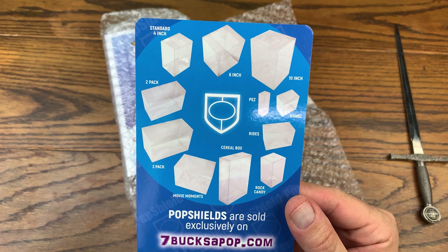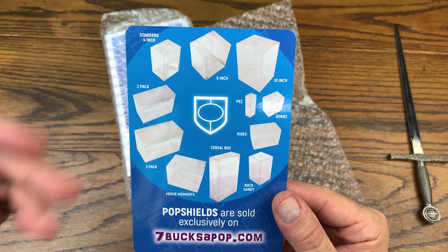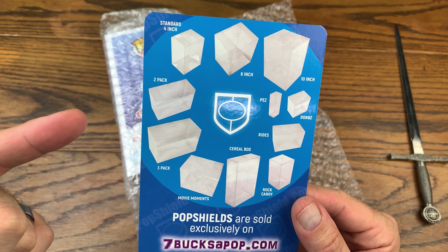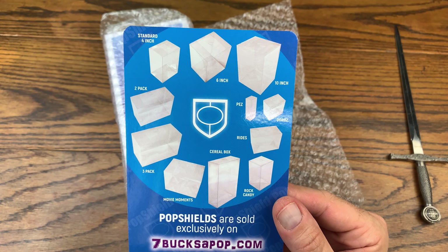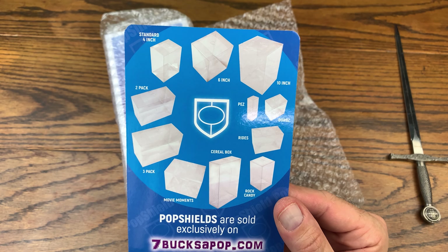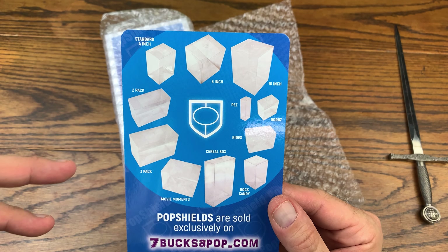Here's another seven bucks a pop Pop Shield advertisement. They do have a lot of different sizes — I honestly didn't know about the different sizes until I started getting interested in being an affiliate. If you want to buy any of these Pop Shield protectors, check out the description below. There's an affiliate link down there and it helps out the channel if you make a purchase through that link, and it also supports this company which puts out a really legit pop protector.